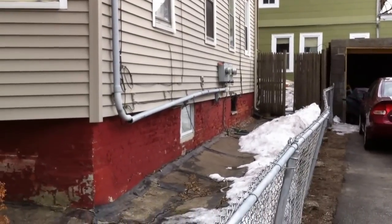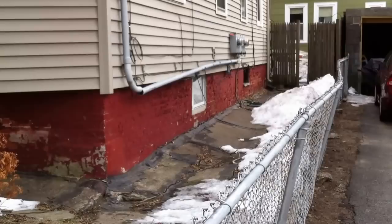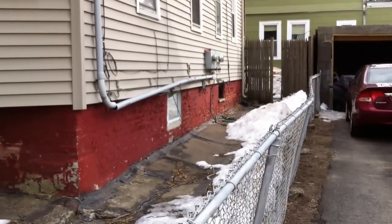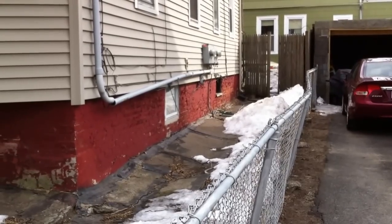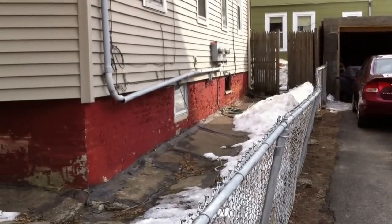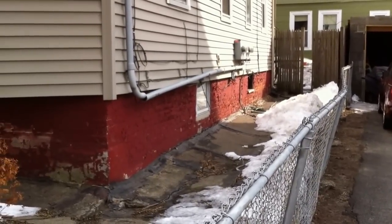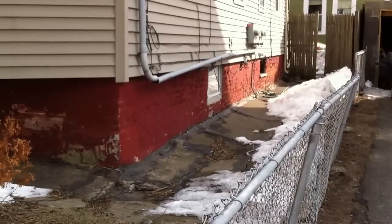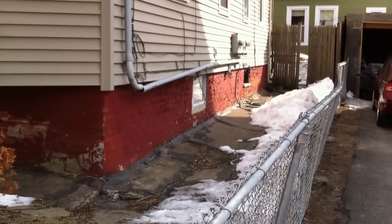If you take a close look at this PVC, we can see it's completely separated, and this is most likely because all the clips are broken. NEC 300.6(C)(1) requires non-metallic equipment like PVC and the support hardware to be either listed or identified as sunlight resistant when it's exposed to sunlight.